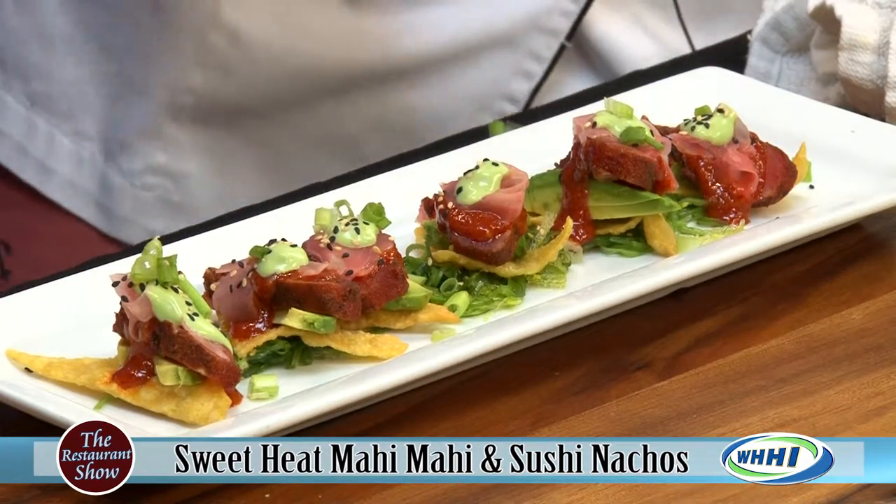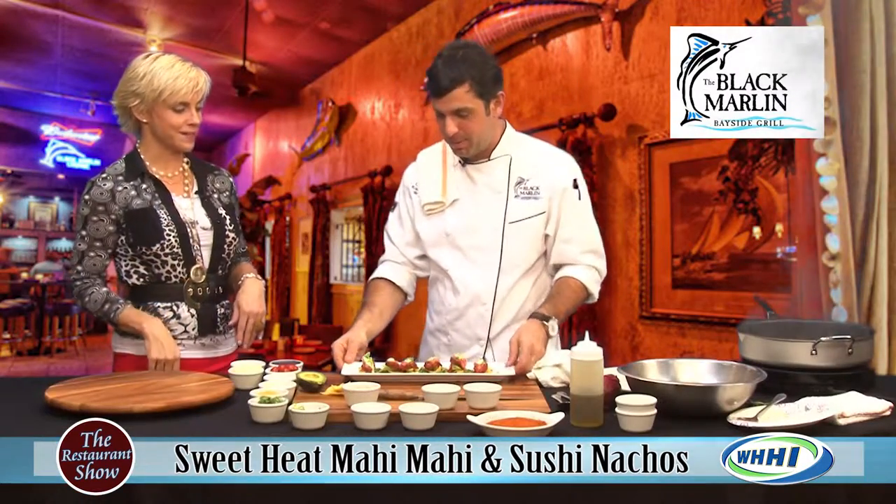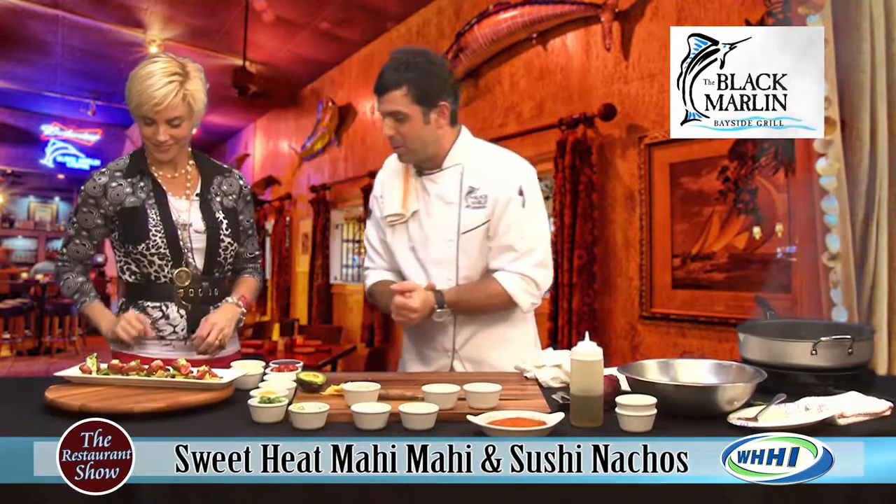This is your top selling appetizer. This is our top selling appetizer. I can totally see why — I'm about to find out exactly why in just a minute here. Bon appétit.